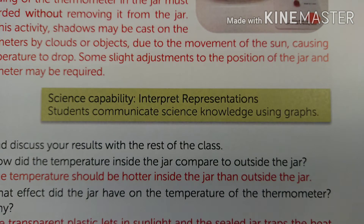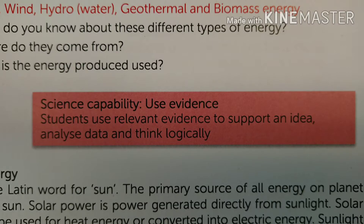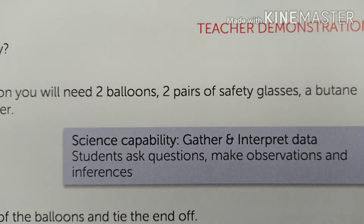When we delve into the activities we see the learning objectives for the teacher, so they can see how this activity links to the science curriculum. There are science capabilities highlighted — these are the skills that are unique to learning science — and there are extension ideas as well for most activities, should the teacher wish to delve deeper or take this topic a bit further.